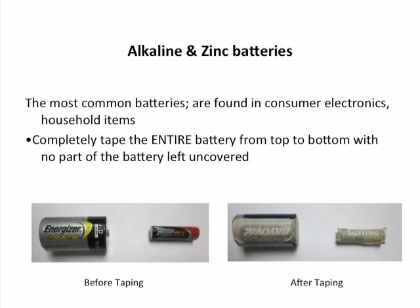Alkaline and zinc batteries are the type most commonly found in households and in consumer electronics. For recycling, completely tape the entire battery from top to bottom, with no part of the battery ends left uncovered.